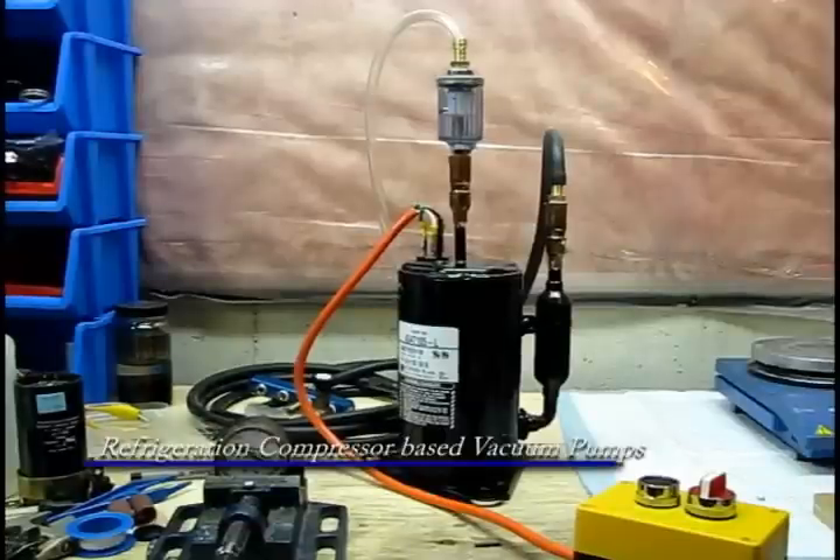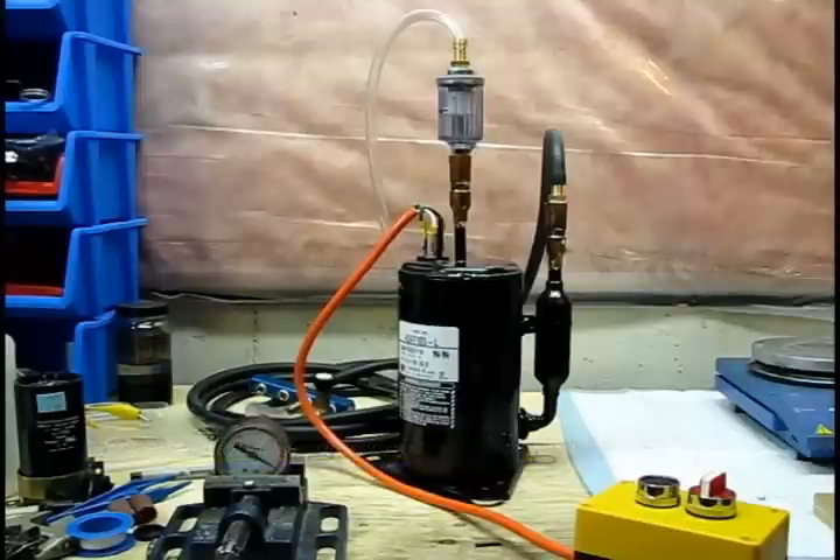Hello YouTube. Today I'm going to talk to you about using fridge and air conditioning compressors as cheap vacuum pumps. With the cost of manufacturing of cheap vacuum pumps already low enough — for example, Harbor Freight at $100 for a quite acceptable vacuum pump — you might not be so motivated to build one yourself out of repurposed parts. However, for those that don't have access to Harbor Freight, such as Canadians, we have to be a little bit more resourceful.